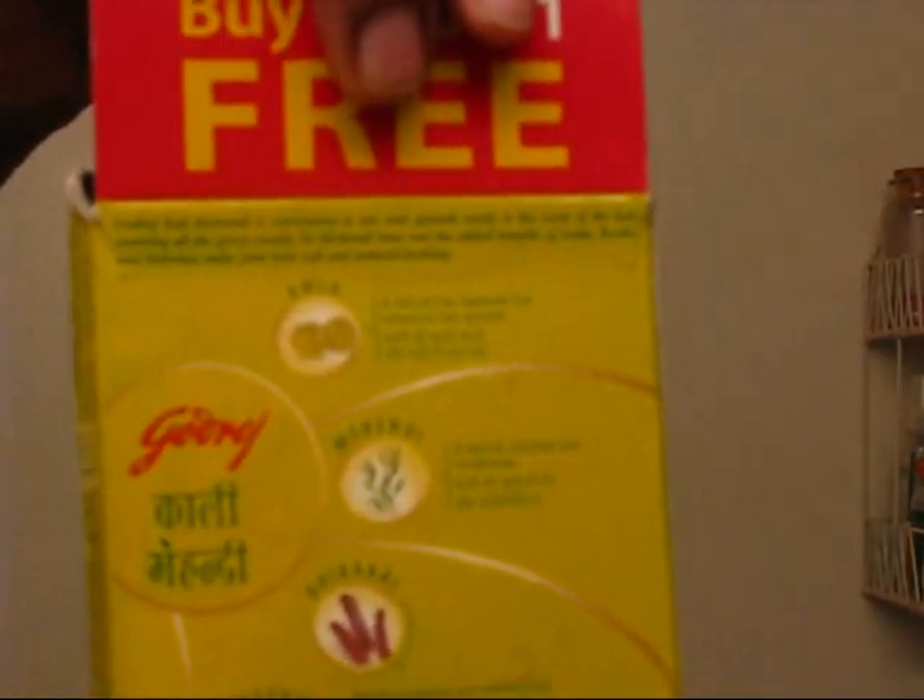I have a gray hair — do you see that? That's why I use this product I bought from the Indian market. It's called khali mahindi; it has amla, mehndi, shikakai, and reetha in it — all of those are very good together for your hair.